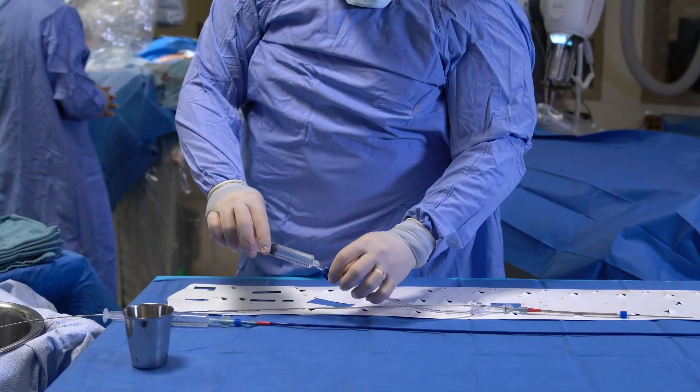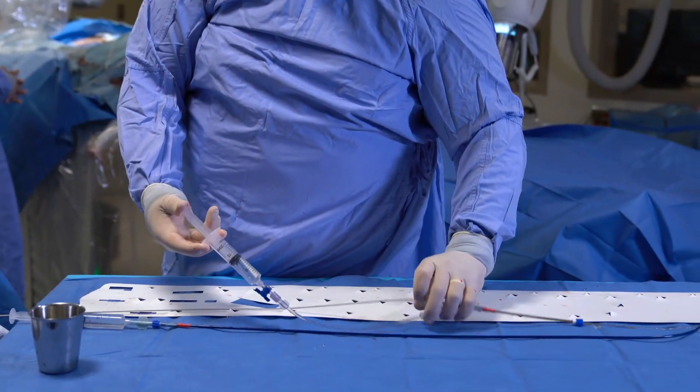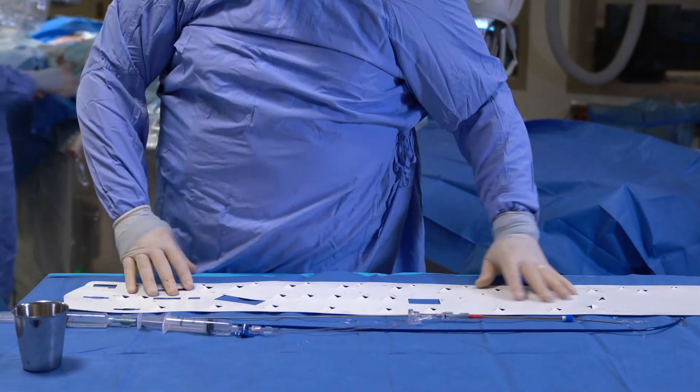Pop this in here. Give this a flush. Let it back flush. You're ready to load.